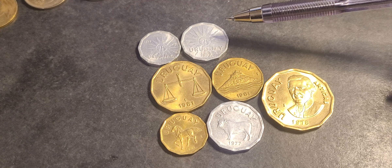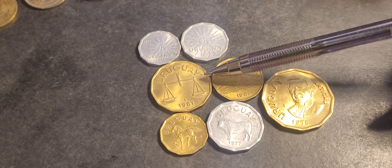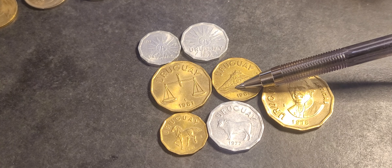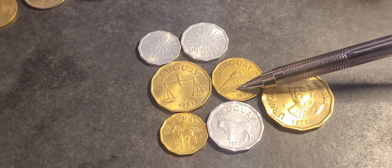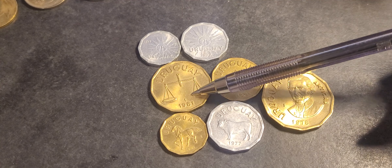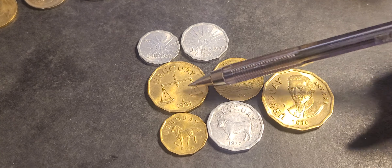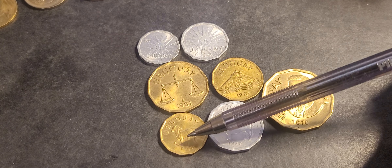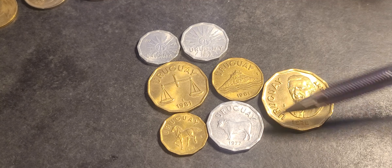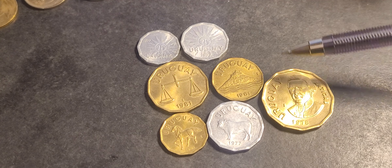At the top we have the Sun of May — that's the independence symbol of Uruguay as well as Argentina. Then we have the Cerro de Montevideo, a fortress that protected Montevideo's harbor. Then we have a scale representing justice, and that can also represent trade. Then a horse for liberty or freedom, and an ox for abundance, representing agriculture which would have been very profitable at the time.